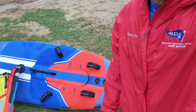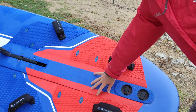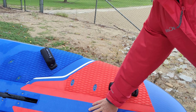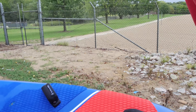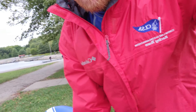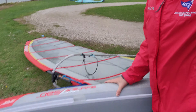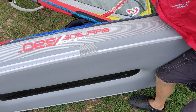This is the 290 edition. It has the removable dagger board, or nice swinging dagger board. It's a really good light wind or starter board.